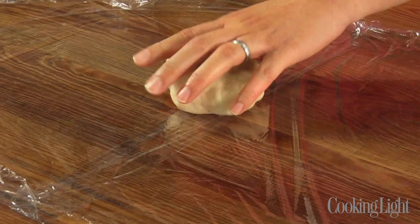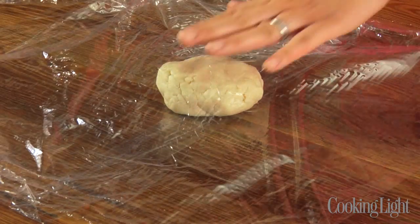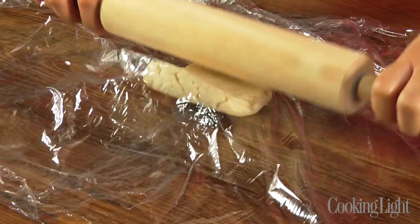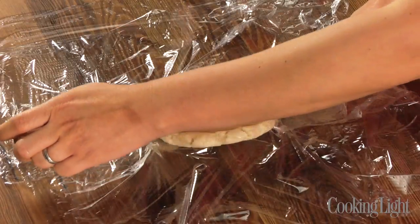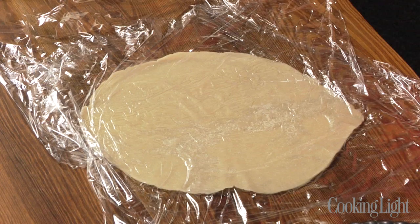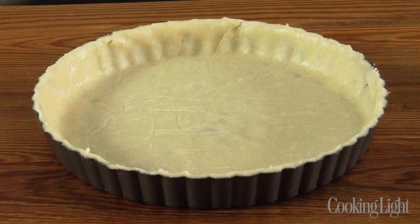Now that the dough has chilled, I'm going to roll it out on two pieces of plastic wrap placed side by side. Place the dough in the center and cover it with more plastic wrap. Start slowly and take your time — just little passes to get you started. That'll help ensure you end up with a circle and not something that looks like an amoeba. Once you get the dough rolled out to a nice 10-inch circle, you can place it into a 9-inch tart pan. You can also make this in a standard pie plate — that's an easy option.